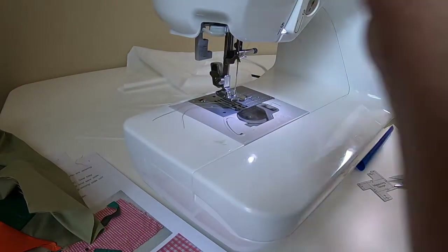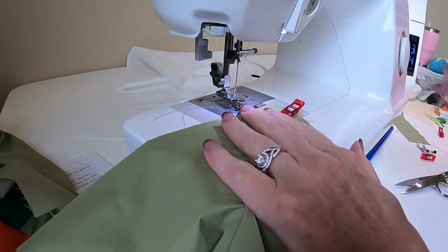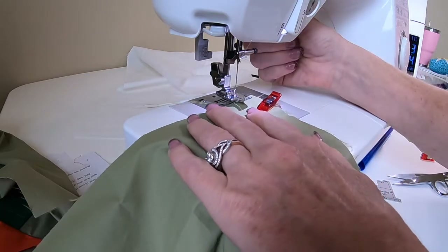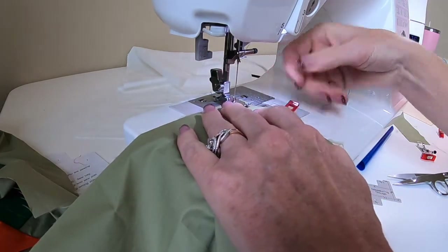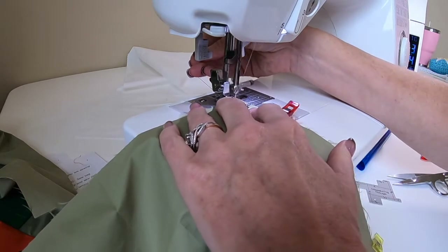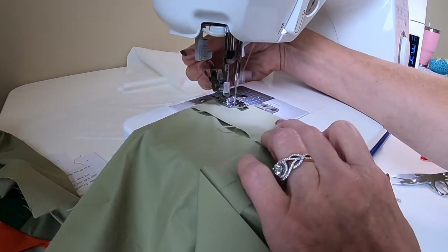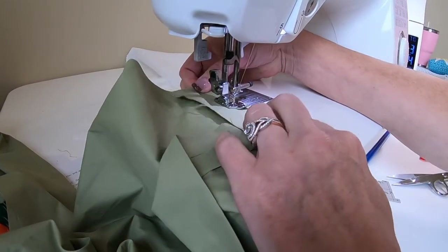Here is my bag with the handle sandwiched between the facing and the top edge. Now I'm going to sew a half-inch seam — I'll check with my seam gauge. A half-inch runs right close to the little hole on the machine. We're going to backstitch right here. This fabric does tend to shift or stick a little, so hold on to your threads behind until you can get a hold of the fabric.